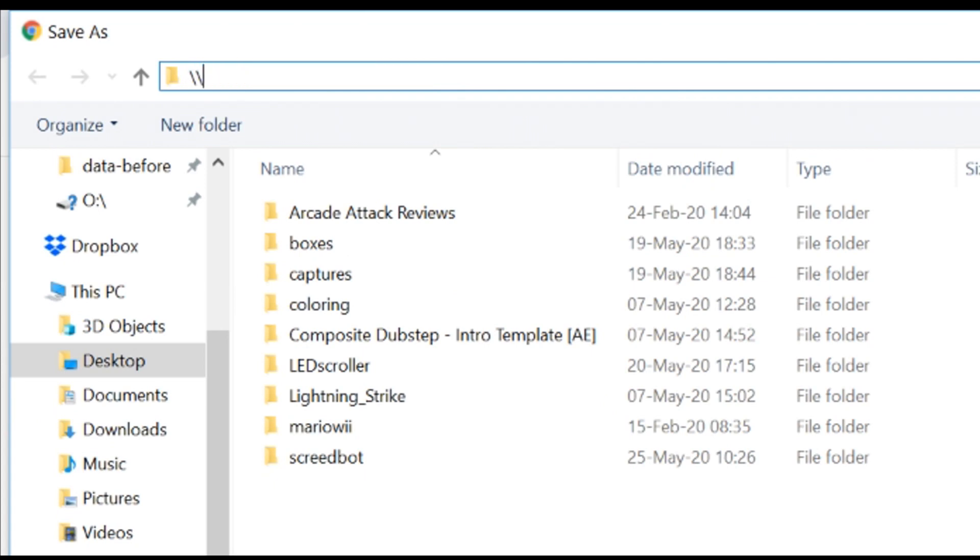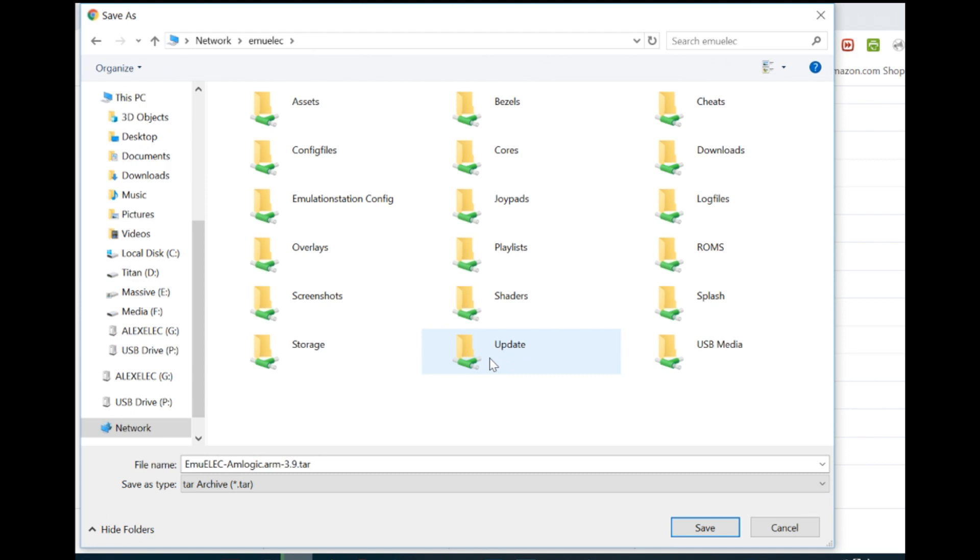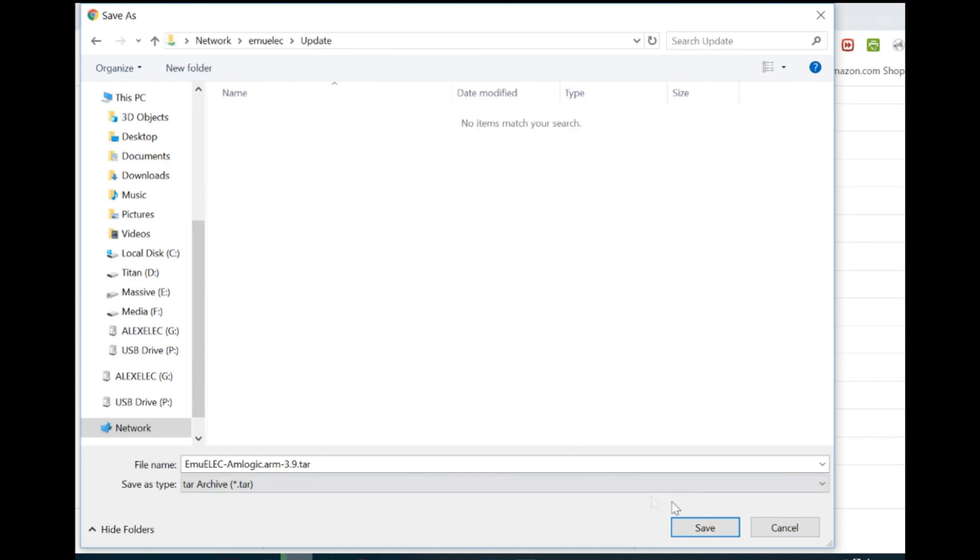Then at the top we are going to press backslash backslash emulek. Find the update folder, double click that, then press save.